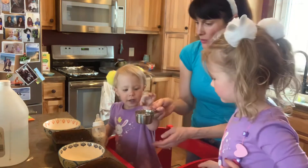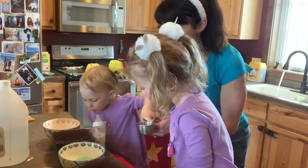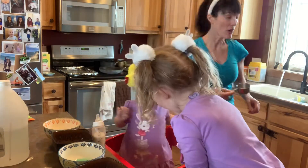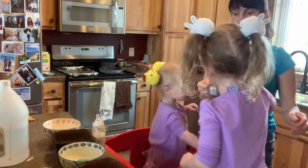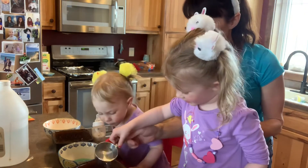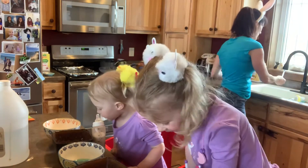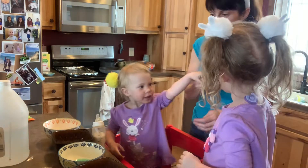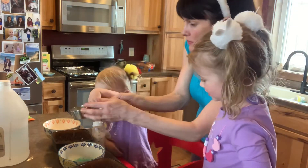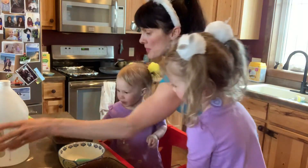Okay Harper, your turn. Pour it in here. Whoa! What color is that? Blue — well, that's kind of green. Olivia. Oh, cool. Ready? Your turn, just a sec. There you go. Careful, careful. That's brown.